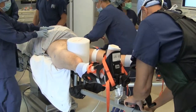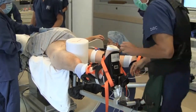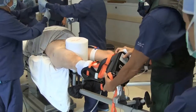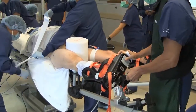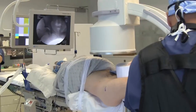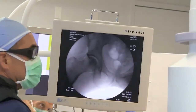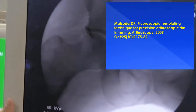In this case, the right hip is the first operative hip. The post is lateralized towards that hip, and the left lower extremity is placed in an abducted position for counter traction. The right lower extremity is placed in 10 degrees flexion, 20 degrees abduction, and moderate internal rotation. The C-arm is positioned between the legs rather than coming from the contralateral side. The fluoroscopic template is drawn on the floating monitor screen with an erasable marking pen.